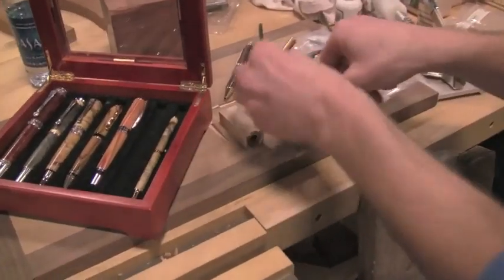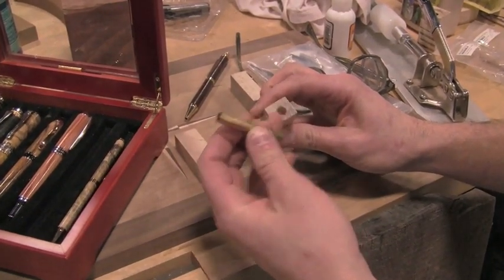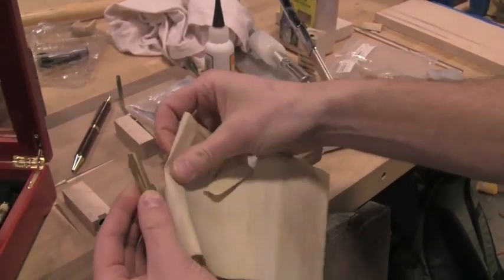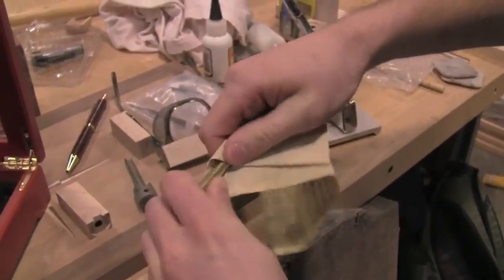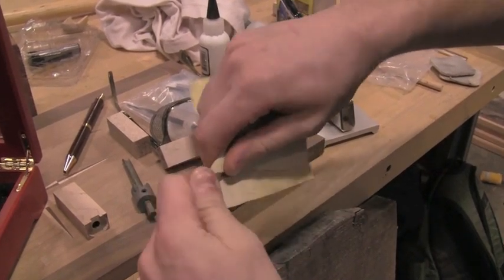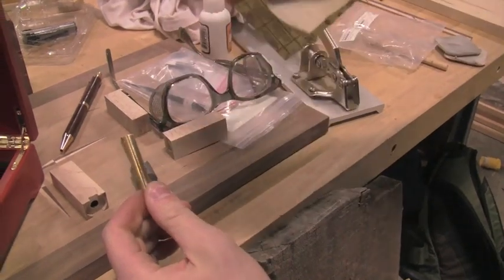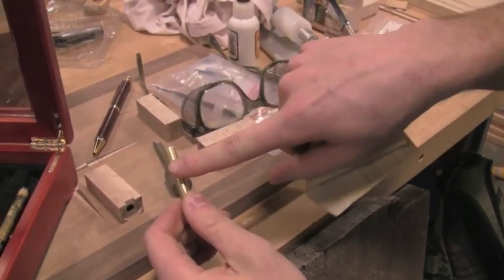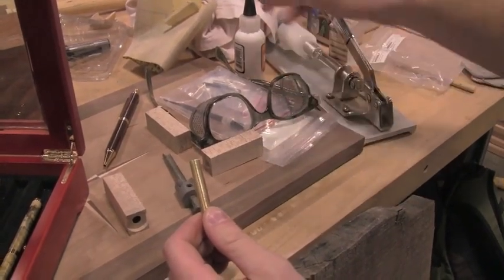Once you get your hole drilled, you have your pen tube, which now needs to be glued inside. The next step is to take a piece of sandpaper, roll it around the tube, and just rough it up. The brass is pretty shiny, and that doesn't make for a great glue surface. After you rough it up, you can see the scratch marks — now the glue is going to adhere to both the pen tube and the wood, ensuring it stays nicely glued in when mounted on the lathe.